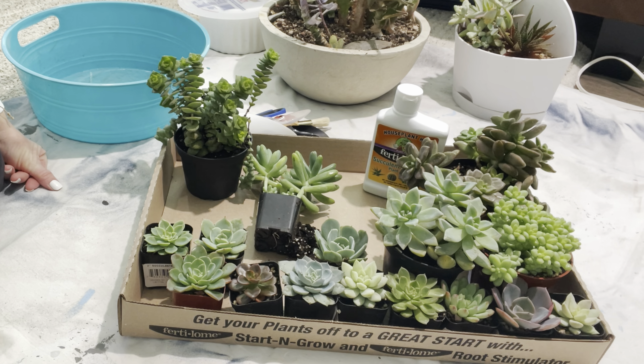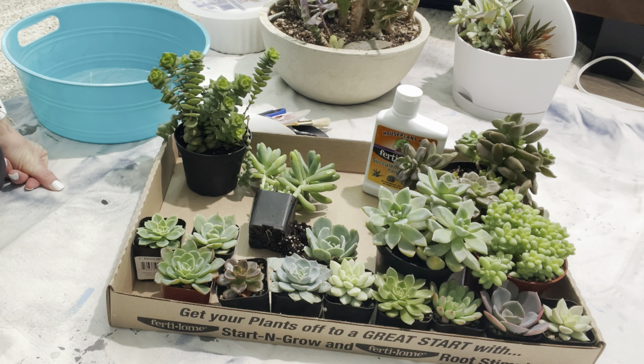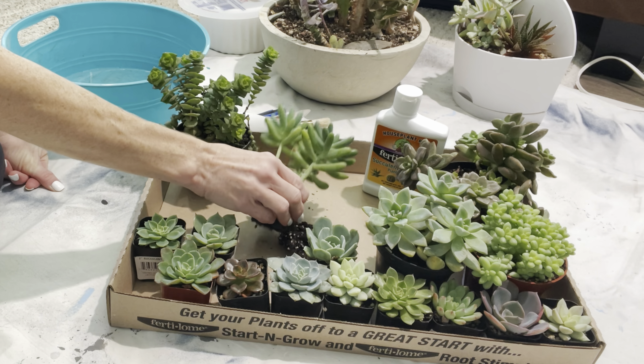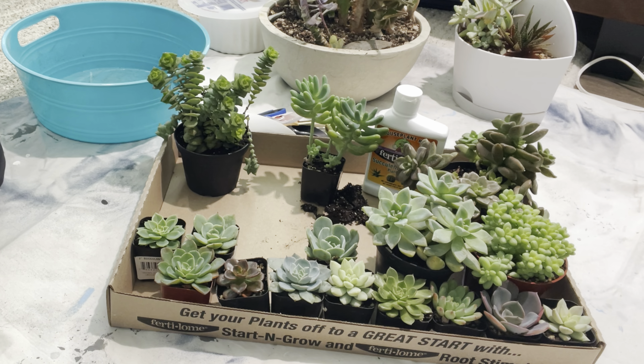I just did an update on my indoor succulents for winter. Hopefully you've caught that one — if you haven't, go check it out. Today I've got quite a few new plants. It was my birthday and I got a bunch of plants, so yay! And I'm going to redo some pots that were looking really bad. If you saw my last video, you saw how bad they were looking, so we're just going to do that.